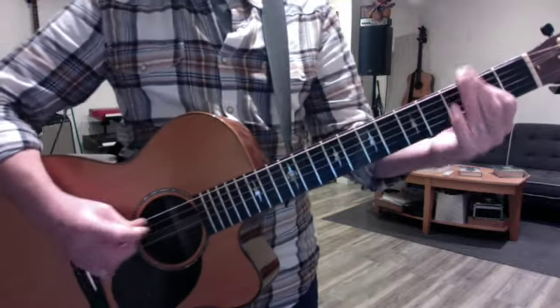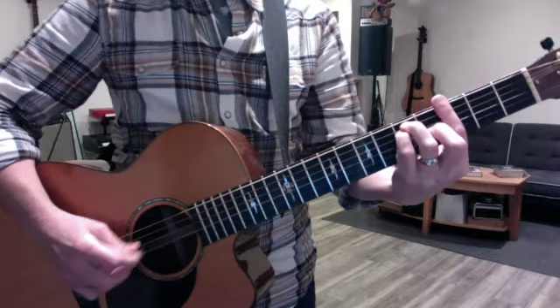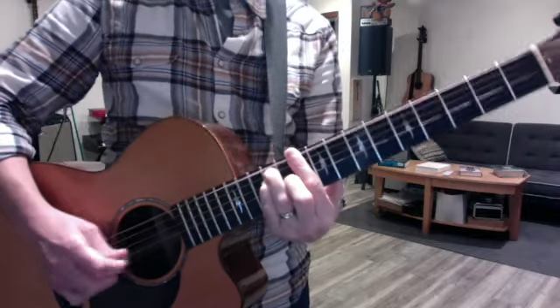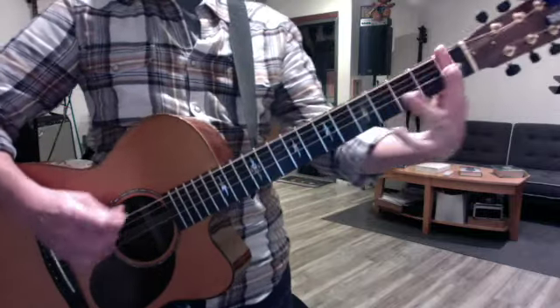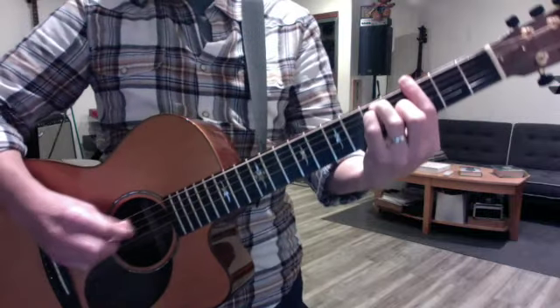This is in 6/8 time, which is a nice thing to learn — 1, 2, 3, 4, 5, 6. We've done some songs like this before, but still. The main takeaway is just how to pick 6 beats out of a chord.